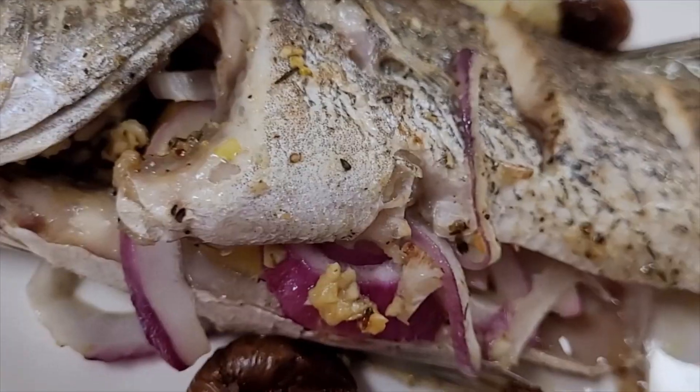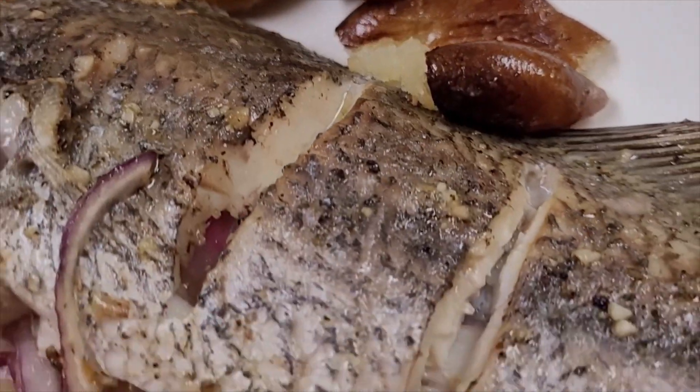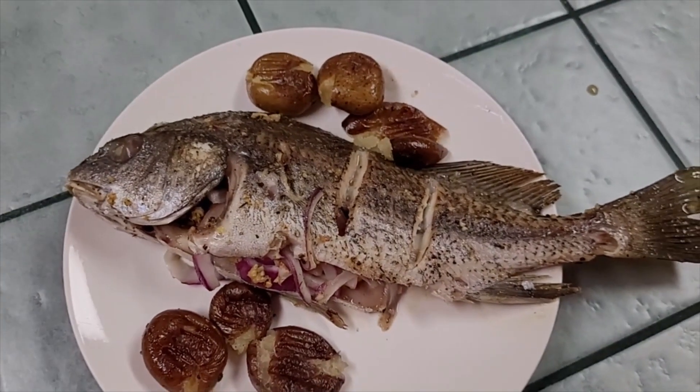With a side of roasted squash — let me show you how we did it. Whole roasted drum with roasted potatoes — let me show you how we did it.